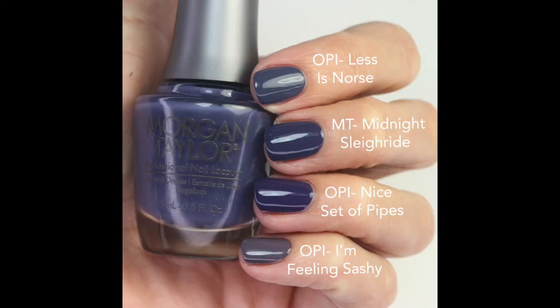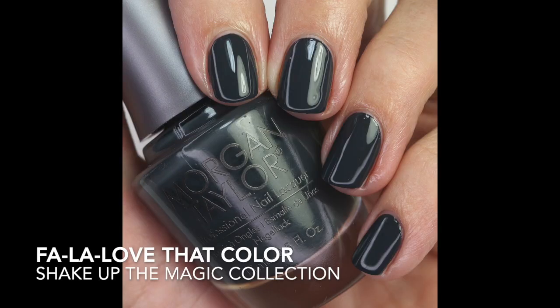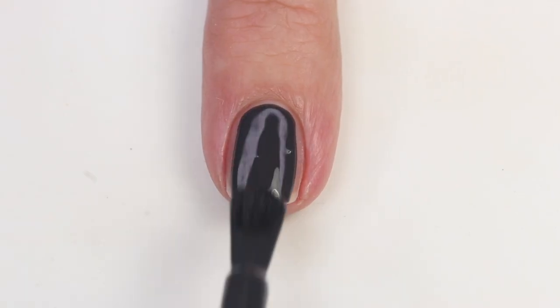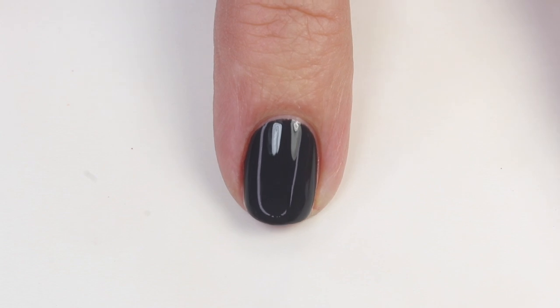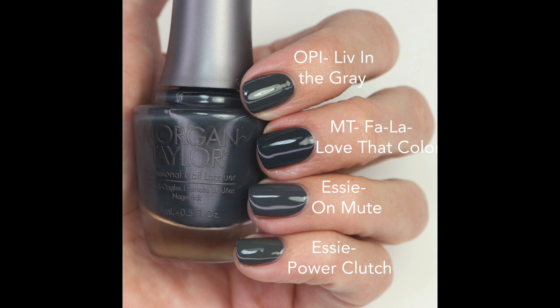Then there's 'Fall I Love That Color' — a deep gray that's probably the deepest gray in my collection. Fantastic formula, opaque in one to two coats — probably even one. It's actually what I'm wearing on my nails today. It has a touch of blue in it, so I compared it to Power Clutch, which has a greenish gray, and Essie On Mute, which is more neutral gray. This one is darker with that hint of blue.